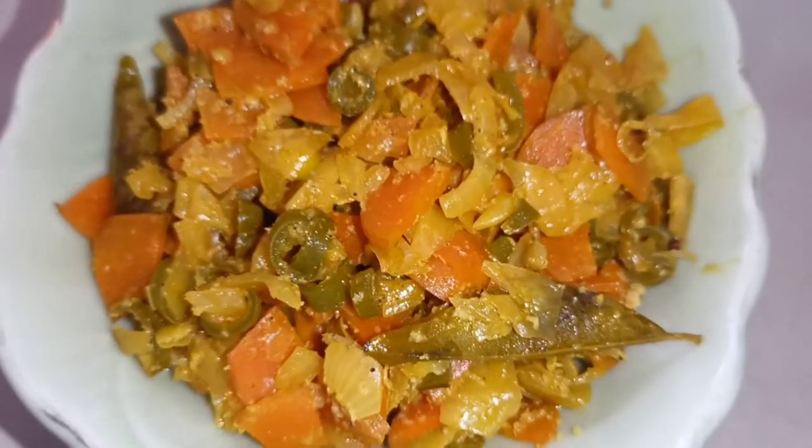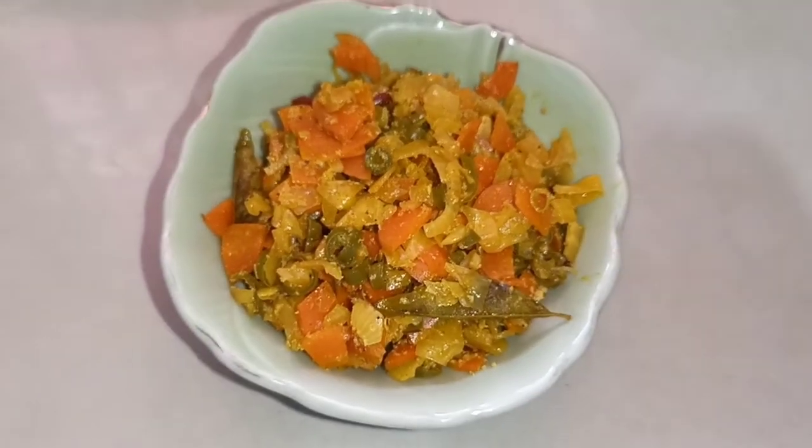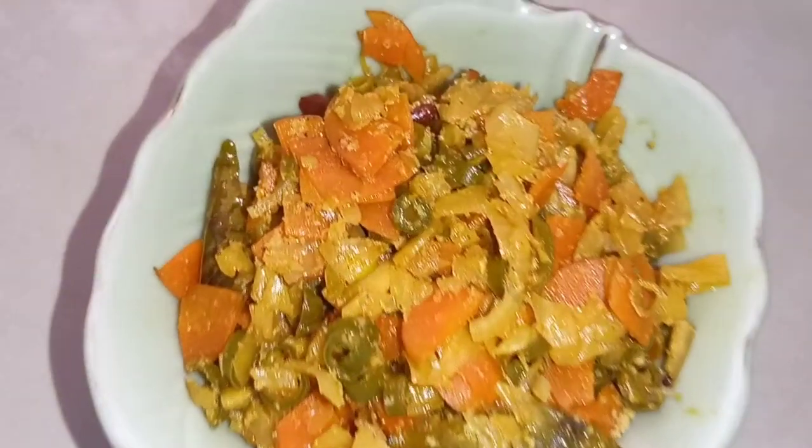It's a good taste of our vegetables. I think it's a good thing to do in this style. Add a lot of sides to your lunchbox recipe.